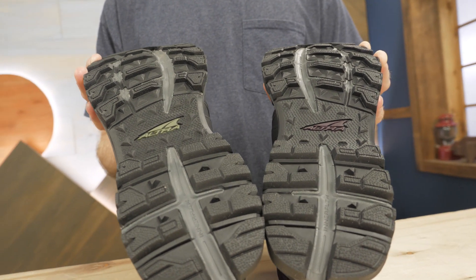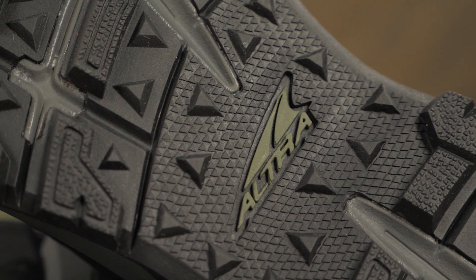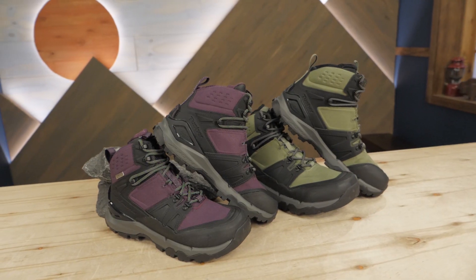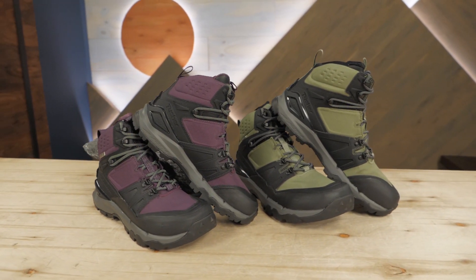A durable rubber outsole features a multi-directional lug pattern for traction on all kinds of surfaces and conditions. These boots boast the high-performance design features of Altra running shoes, with the support and protection backpackers and hikers need. Got a hankering to hang out with the mountain goats in Southern Utah's Tusher range? We're here to help with the Tusher Mid hiking boots from Altra Running.